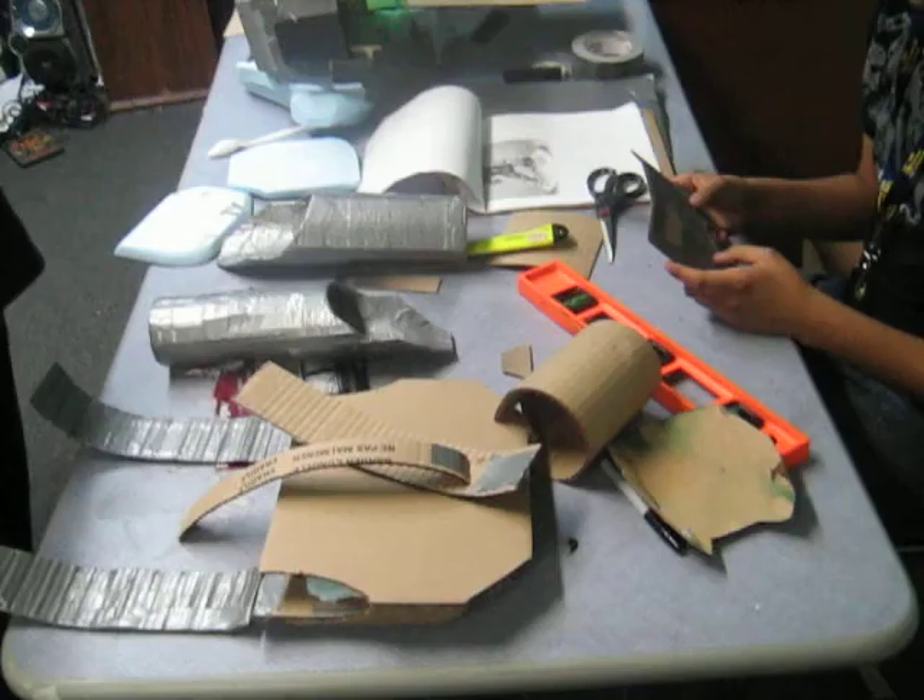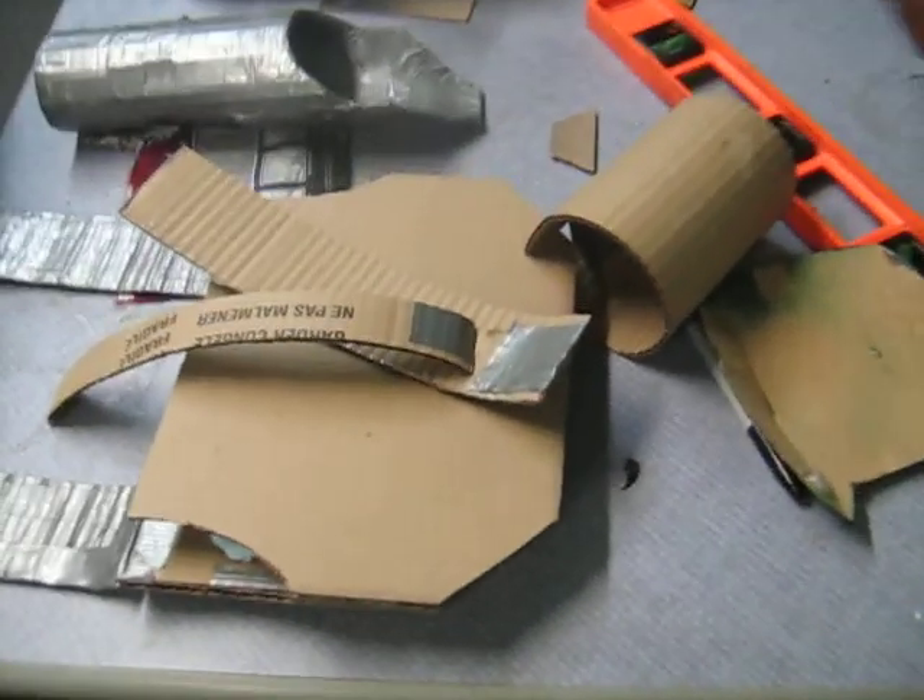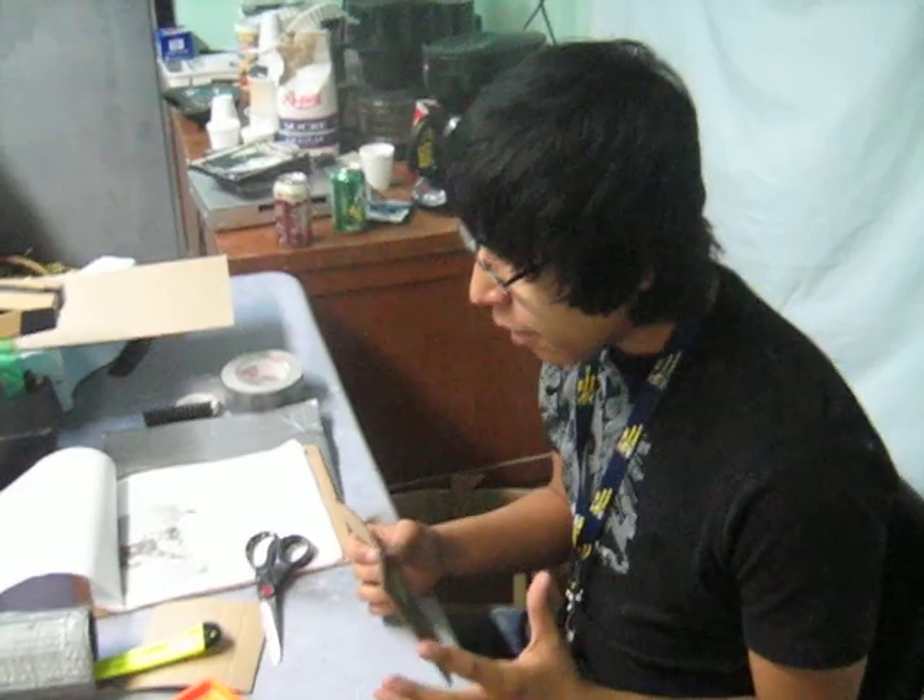And this is Andrew here — he is working on his Halo costume. Spartan 117.